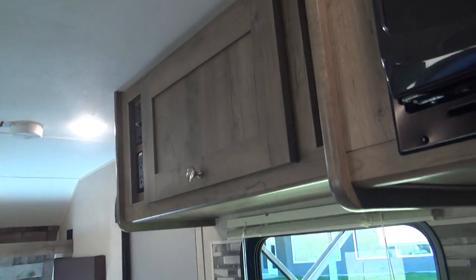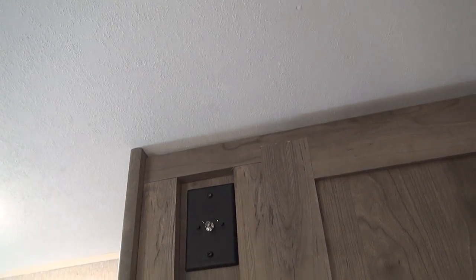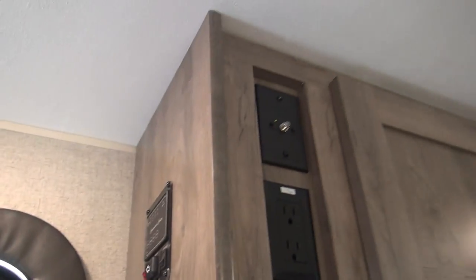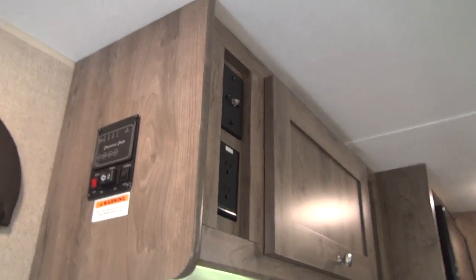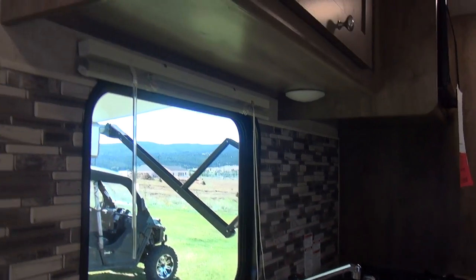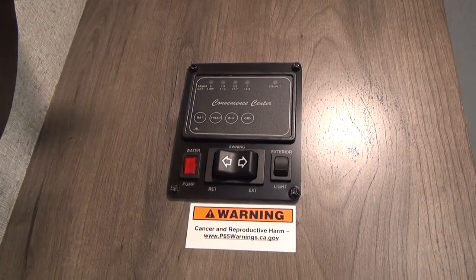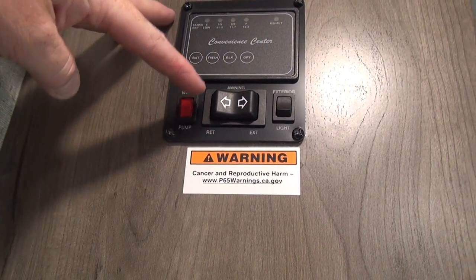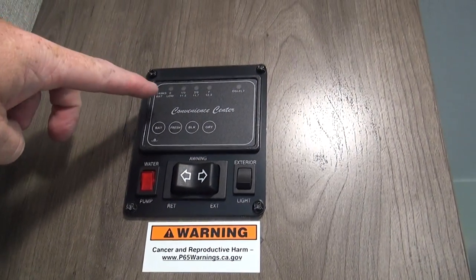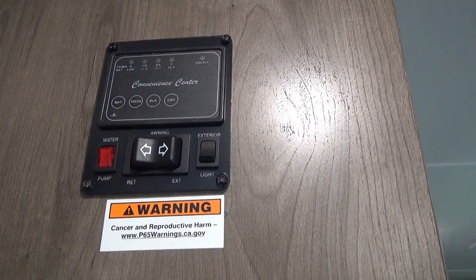We have an overhead cabinet just forward of the microwave, as well as an electrical outlet and TV connection. This unit is not equipped with a TV, but it can be easily added if you wish. Most people using this little camper will be in the backwoods where there isn't much TV anyway. Here on the end of the panel is our control panel, giving us extend/retract for the slide-out, water pump, exterior light switches, and our holding tank indicators.